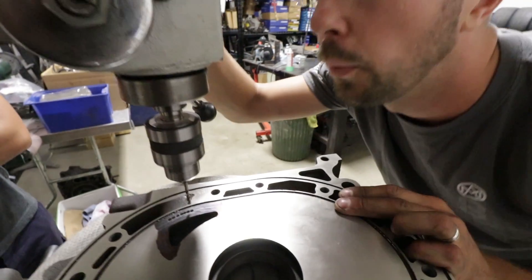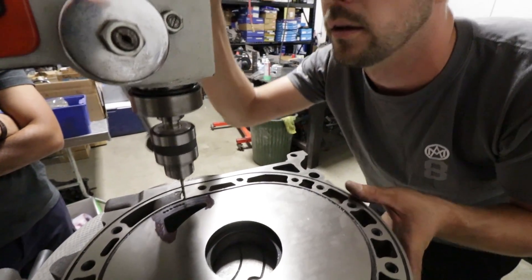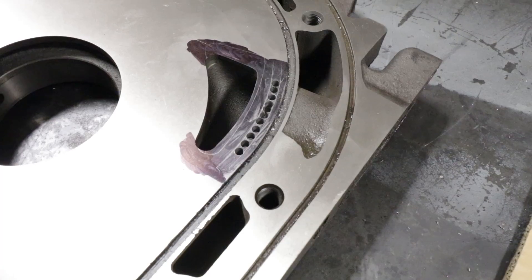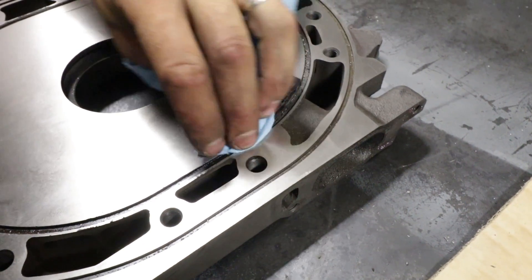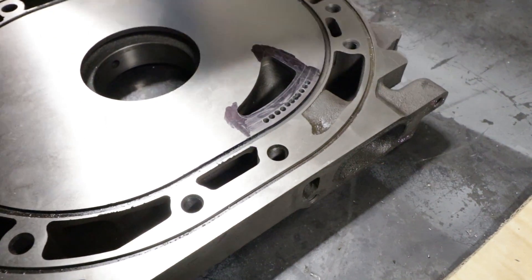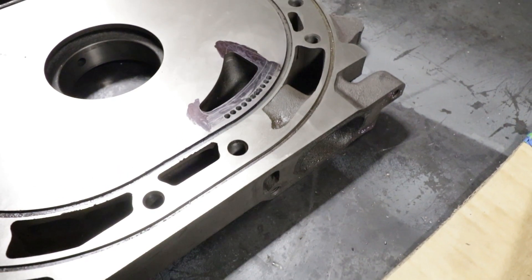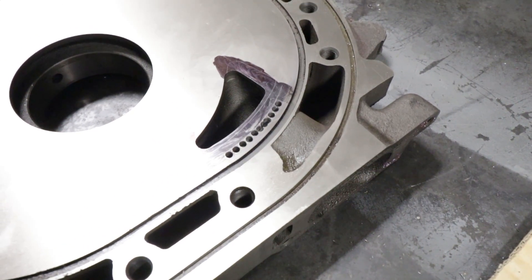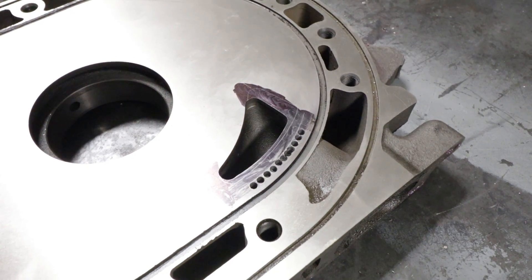And I guess you're going to re-nitride these once you're done? Yes, exactly. So after the porting is all done, we'll send it out for nitriding and get the surface hardness back again. Joe's drilled out that bridge port area — Swiss cheese as he calls it. And now you're going to connect the dots, right? Turn it into one nice smooth port. Exactly. An eyebrow, as sometimes people call them. And I think you can probably figure out why people call it that — if you can't figure that out, get off the internet.